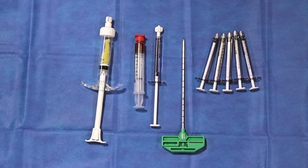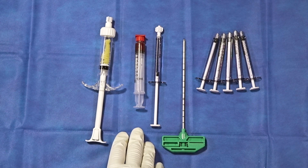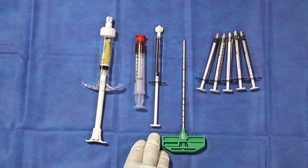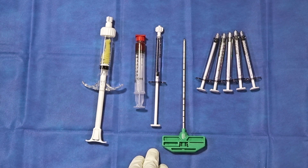After performing a standard ankle arthroscopy, debriding the joint, and identifying the osteochondral defect, it is time to use intraosseous bioplasty to address the bony component of a bone and cartilage lesion, also known as osteochondral defect. As we see here, we have three cc's of demineralized bone matrix gel, two cc's of bone marrow, and one cc of radio opaque fluid, which can be used with these other two to help improve visualization during fluoroscopy.